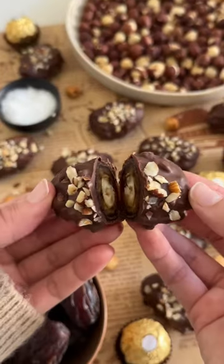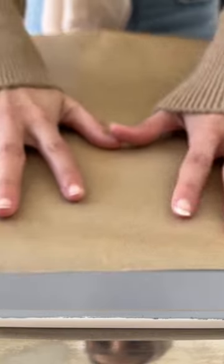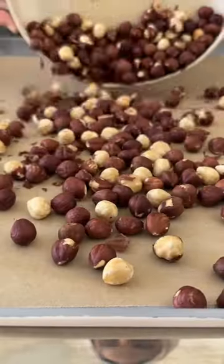For day three of the Ramadan recipe series, we are churning Ferrero Rocher into dates. We're going to start out by roasting our hazelnuts in the oven at 350 degrees Fahrenheit for about 10 to 15 minutes until beautifully golden.